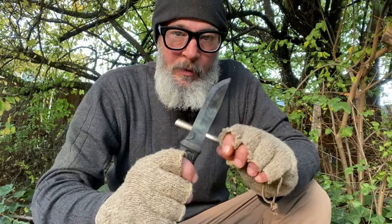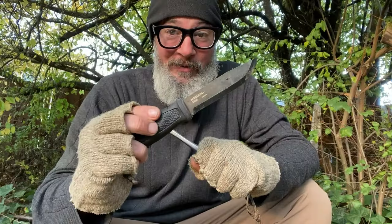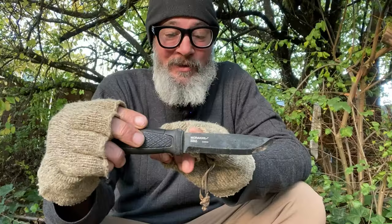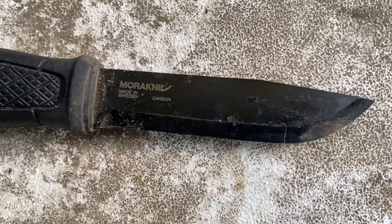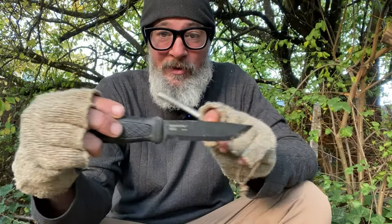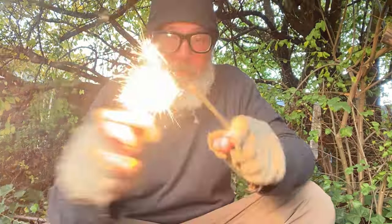This is a technique I use with the ferrocerium rod, it's called the trap. Super easy. What you're gonna need is a knife and a ferrocerium rod. The knife has to have a 90-degree spine on the back. You can file the back of the blade down to 90 degrees so that when it meets the ferrocerium rod, it's pulling sparks.